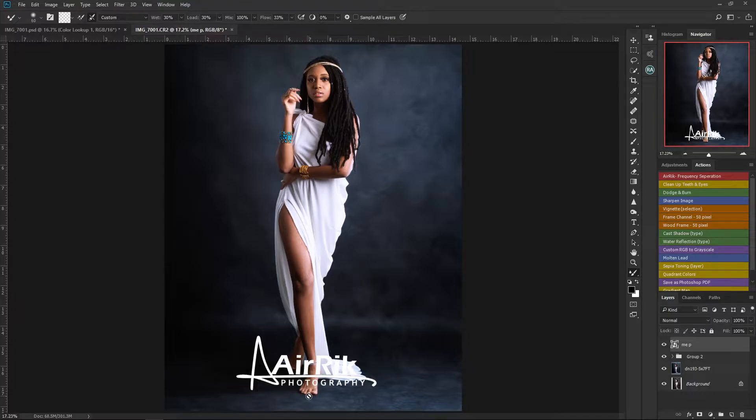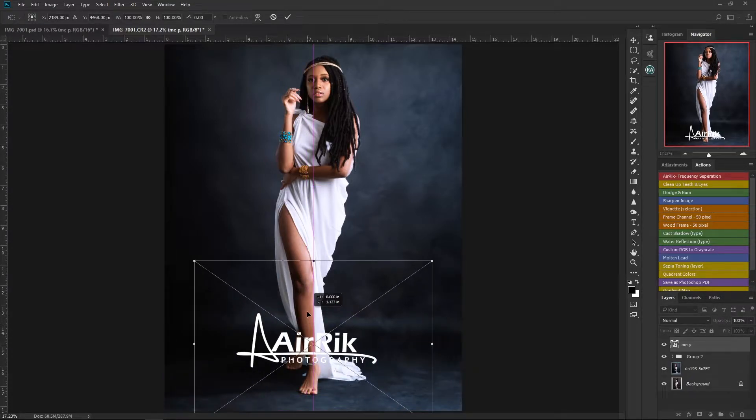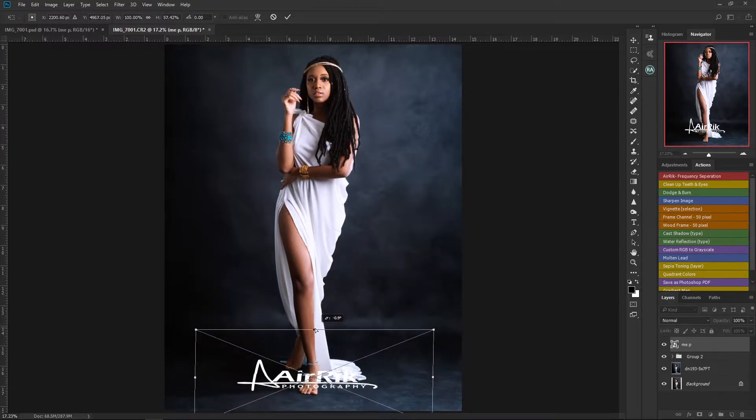Now I have to arrange the logo in such a way that it will look as if it's lying flat on the floor. At this point, sometimes this is where your imagination comes into play. So I'll select the logo again, and to make it look as if it was lying flat on the background, I'll hold my Ctrl key, come to the top middle, then drag it down until it looks like this.